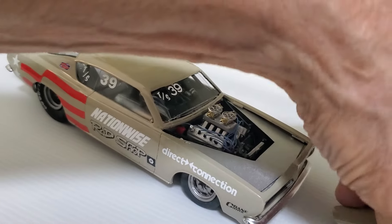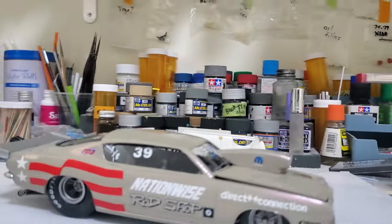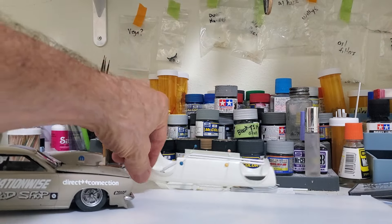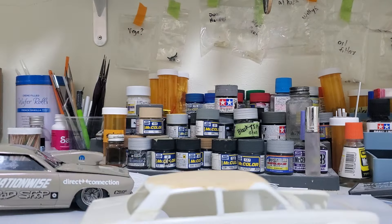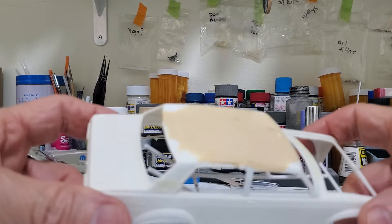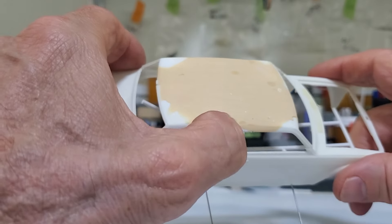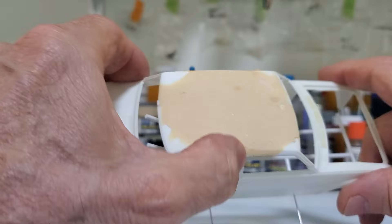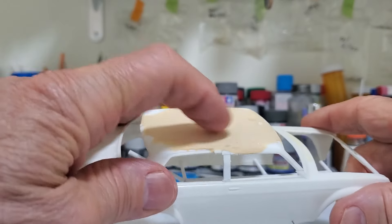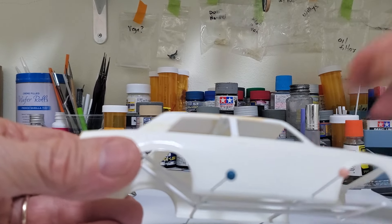A little quick update on the Datsun — I mentioned before that I decided to chop the top. I wanted to put some Bondo in it just to see if it was going to work. My pieces didn't quite fit together perfectly so I'm going to have to build that in with Bondo, but I think I can sculpt it. There's a lot of sculpting needed on the top because the pieces didn't match up, but now that I've got a little Bondo on it, it looks okay — I think it's going to work.